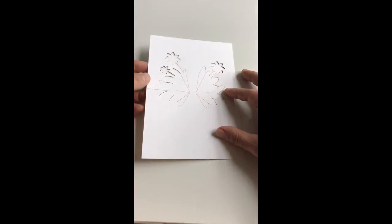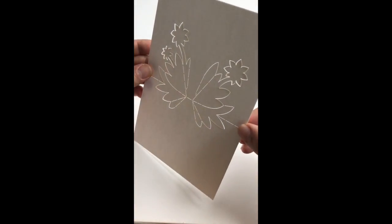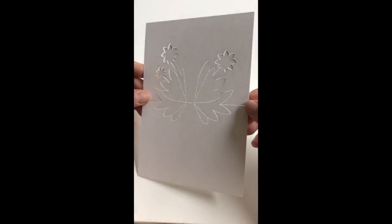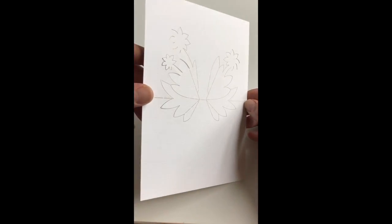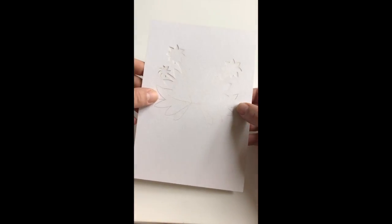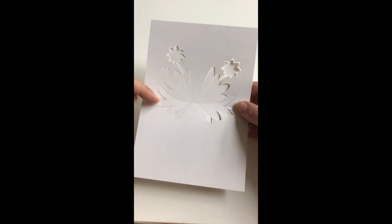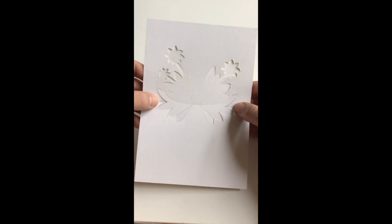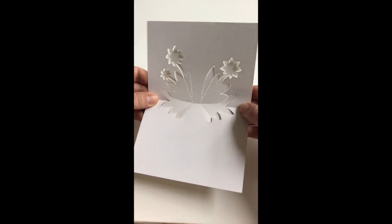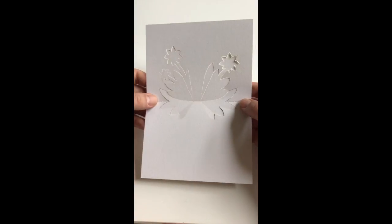Once you have downloaded and cut your template you should end up with something that looks like this. To begin the folding, we establish a gentle fold crease along our baseline by taking these side sections and just establishing a small crease across the plane.